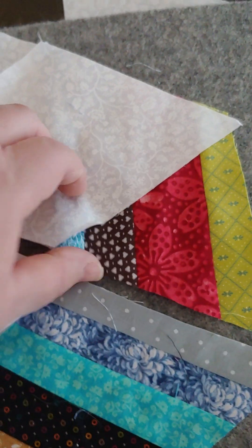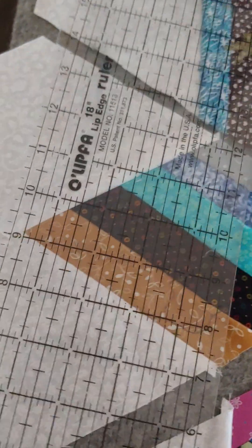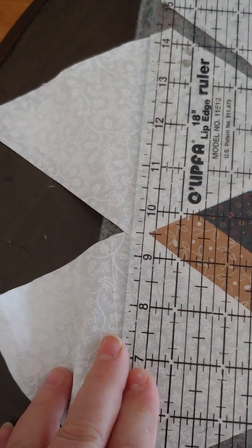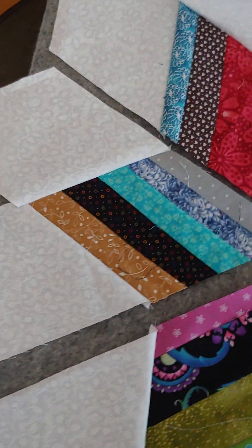You want that little hangover to be nice and centered, and when you fold it back you should have this part here. When you trim this down, you're going to be laying your large ruler right on that tip and trimming it out to a quarter inch. That's how you're going to square it up — using your large ruler and using those points.